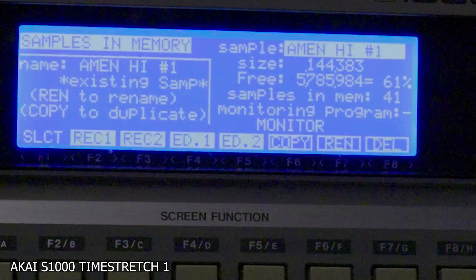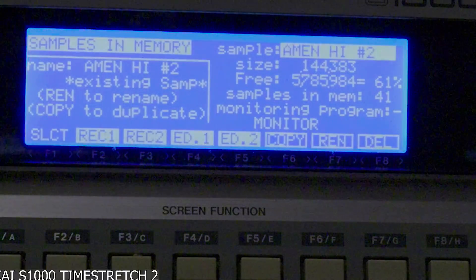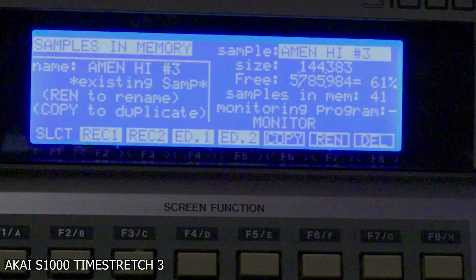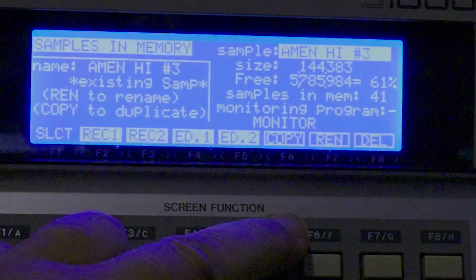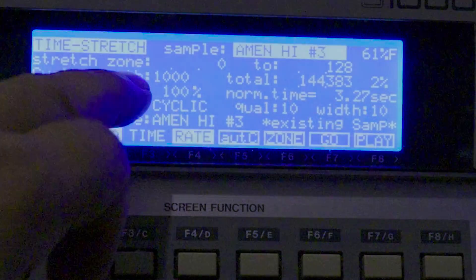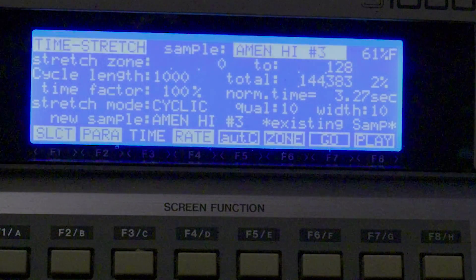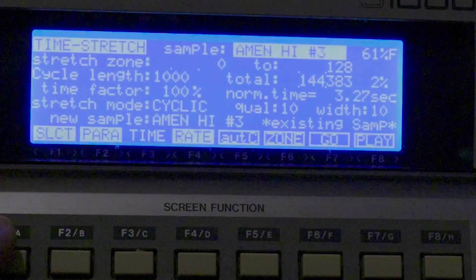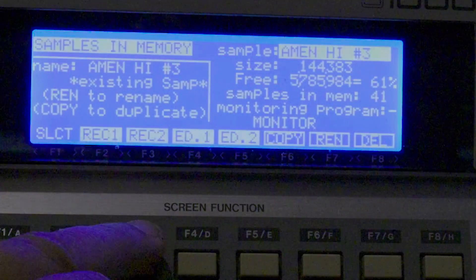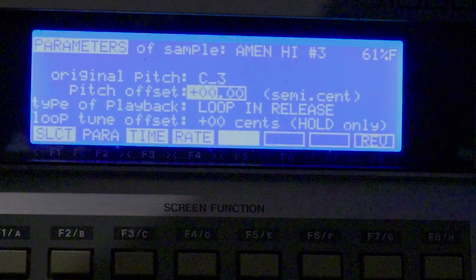All three of these time stretches have been done with different time rates and I've also changed the cycle length to get the pitch. I'll do a tutorial on that if you comment down below. What I actually want to show you guys is let you hear the authentic sound of this sample, so I'm going to pitch it up plus 12.